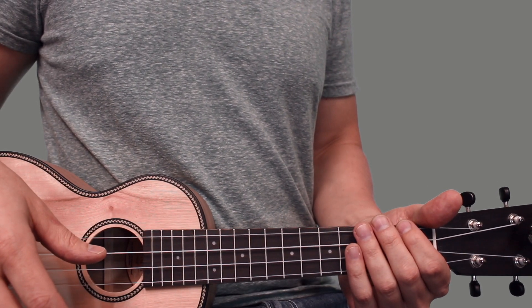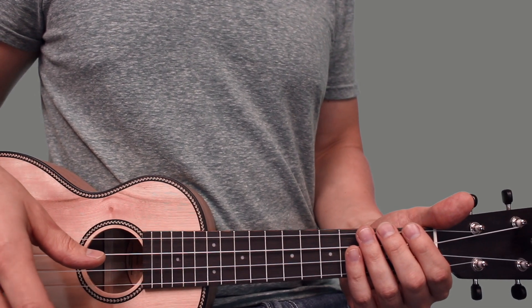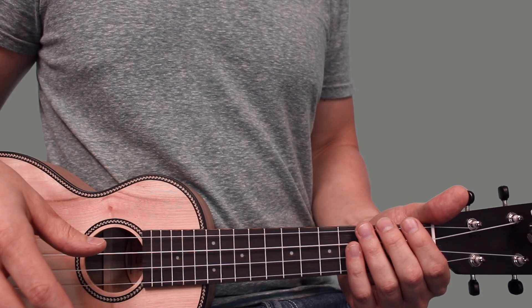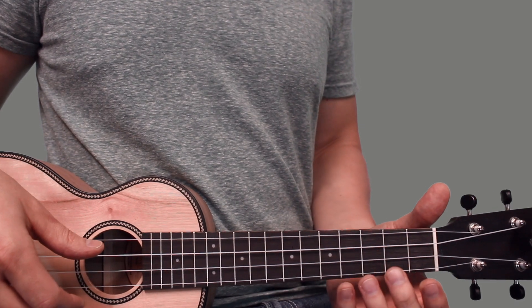Here's how to strum the chords for 'Without You' by Kid Leroy on the ukulele. Go ahead and hit the like and subscribe button so I can keep making these videos for you guys, and let's get into it.